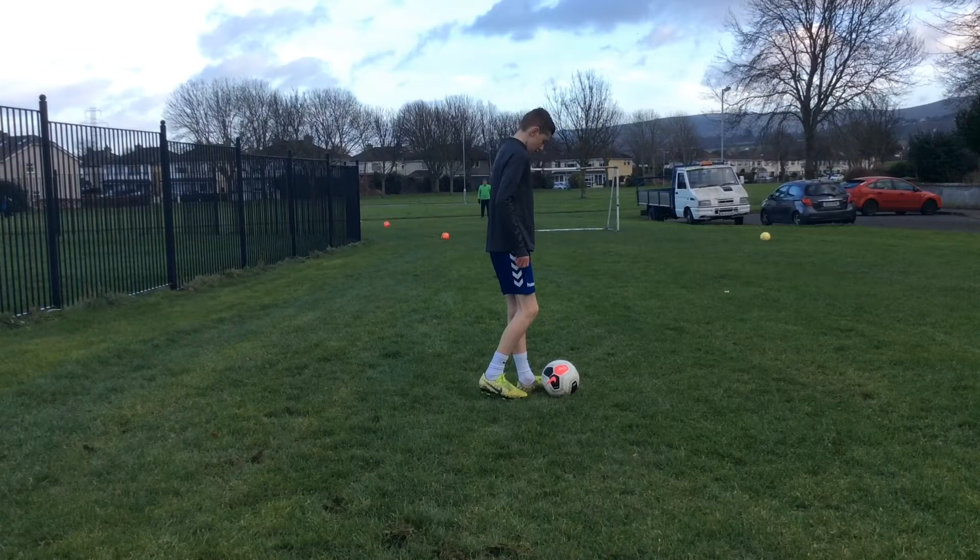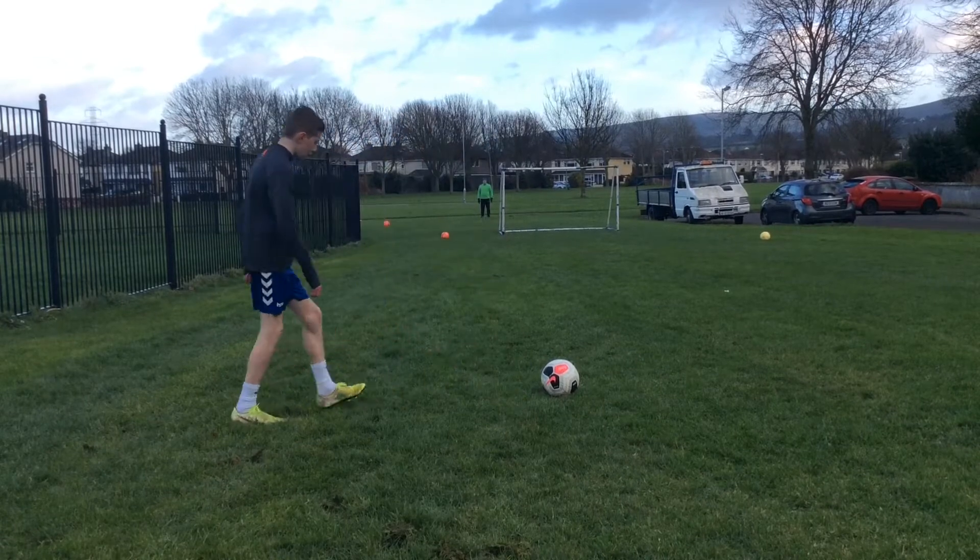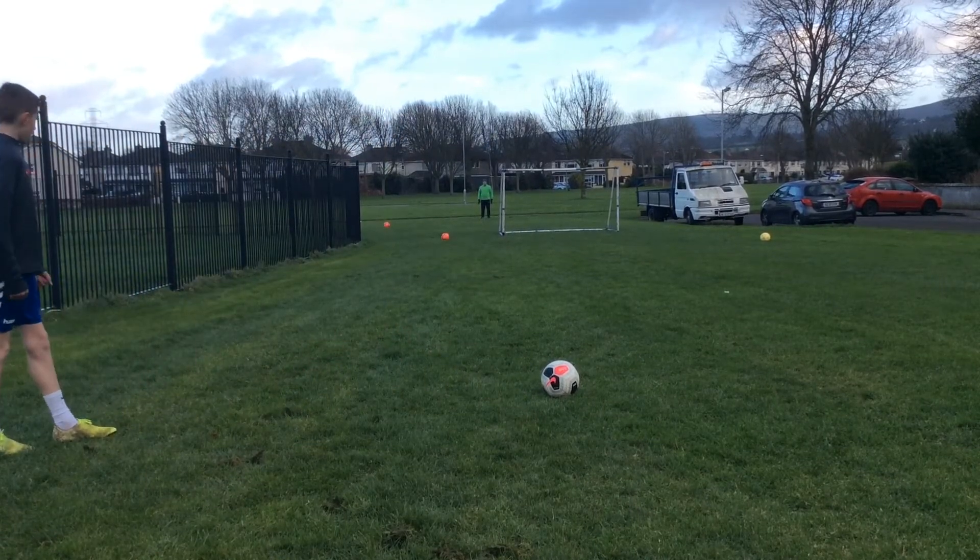Step one: put your planting foot beside the ball. This is just to ensure that you don't slip, because if you are playing in Ireland you'll know what the weather is like, you know what the pitches are like.